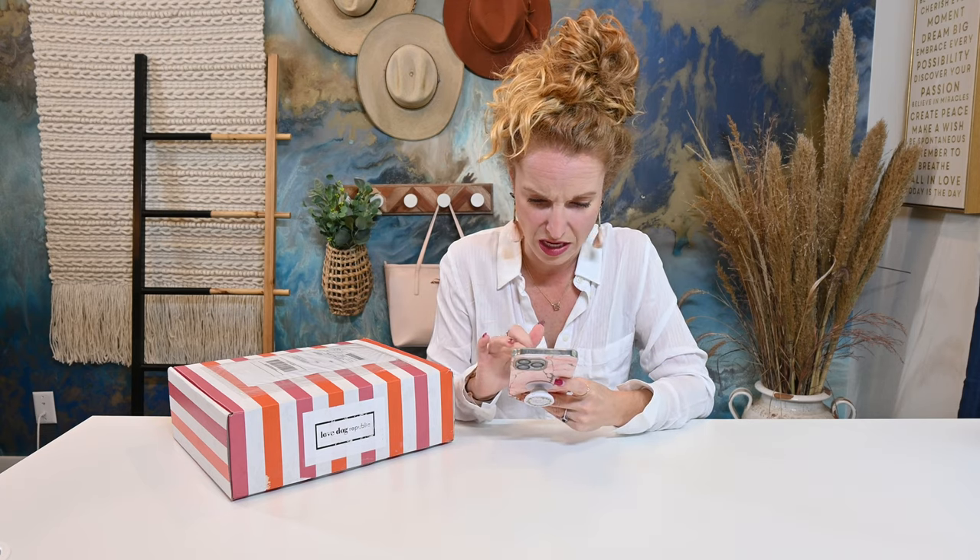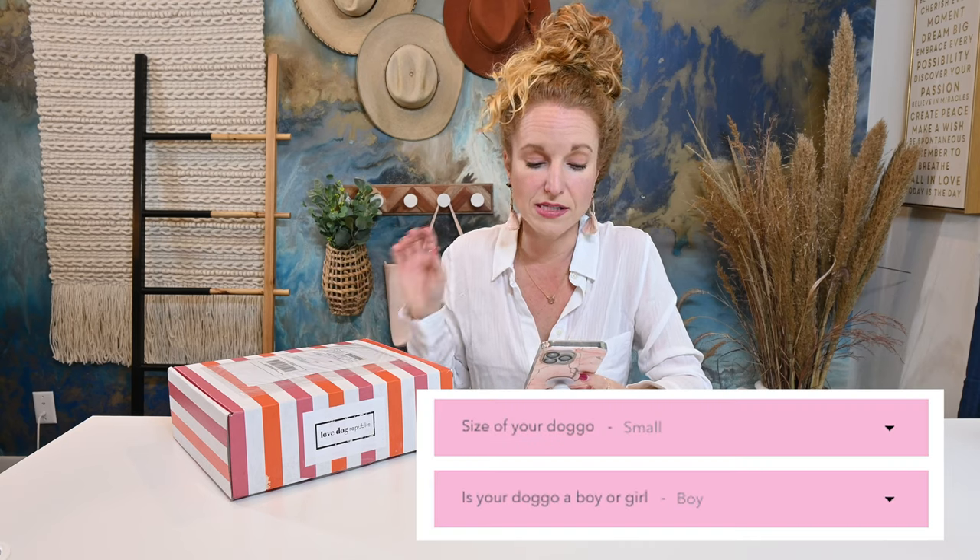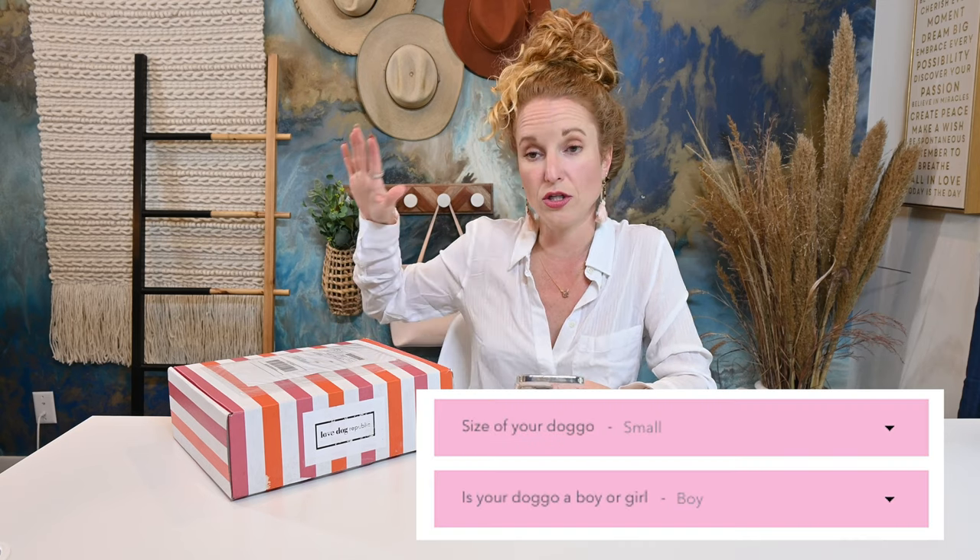Inside this box, I think there's about 10 items. She did tell me that you get to input the size of your dog and the sex of your dog so that she can customize. I put everything in for my neighbor's dog because we don't have a puppy yet. She has the cutest golden doodle — he is medium and he is a boy. So you will see Sunny popping up here a few times throughout the video being our oh so professional model.